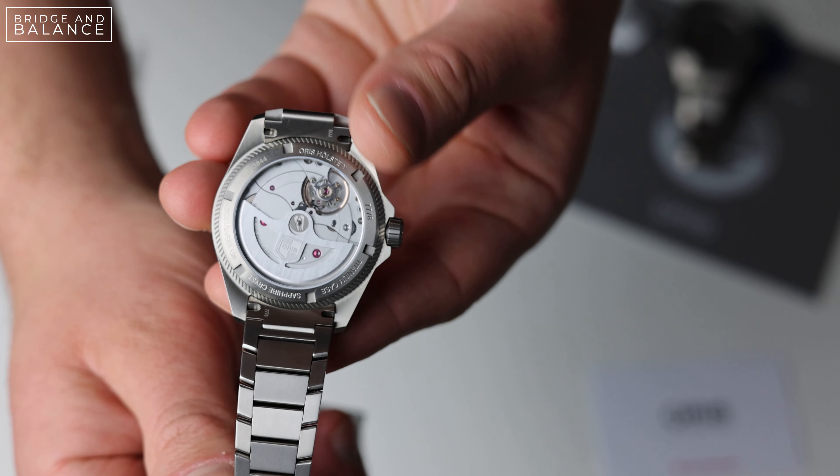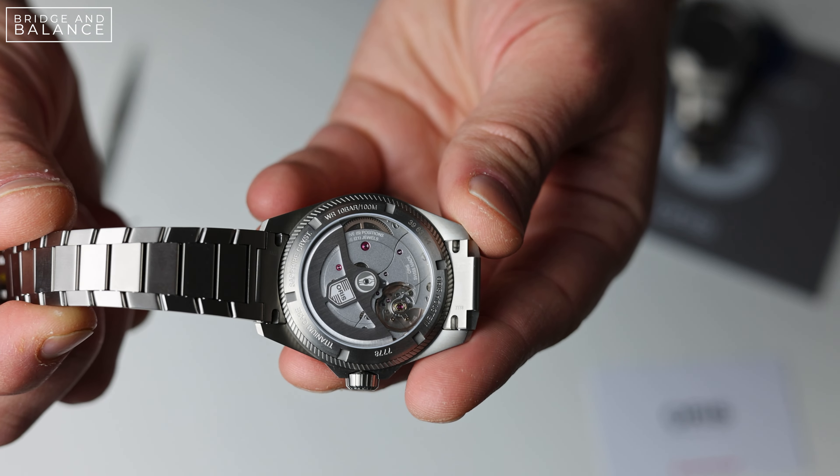Let's talk about the Calibre 400 movement from Oris and what makes it something special. Oris has been around since 1904, but normally they sourced their movements from a third party. That all changed in 2014 when Oris released their first in-house movement, the Calibre 110, a hand-wound movement. It was the only in-house movement offered by Oris until June of 2021, when they released the Calibre 400 automatic movement. What made this movement notable was a 120-hour power reserve combined with a 10-year warranty and service interval, making the Calibre 400 really designed to be a workhorse, low-maintenance movement.